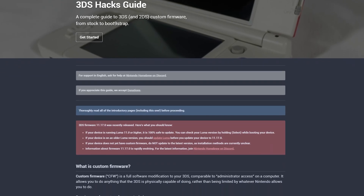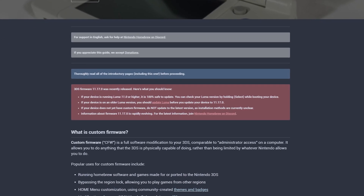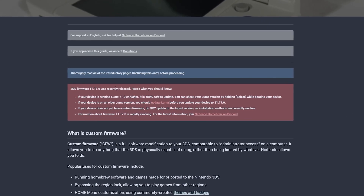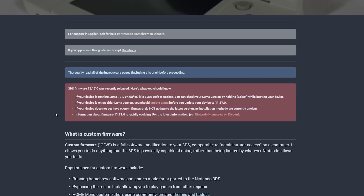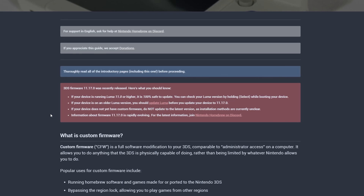Now this next part is important. As of the time of making this video, there is no easy exploit we can use to hack our 3DS or 2DS if we update to the latest firmware. So don't update your firmware to 11.17 until after you have hacked your device on a lower firmware.